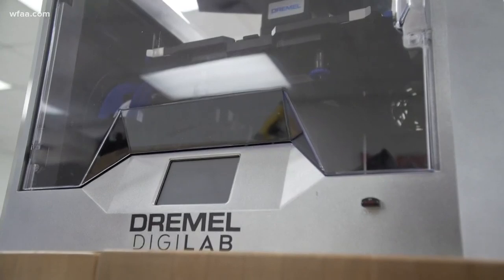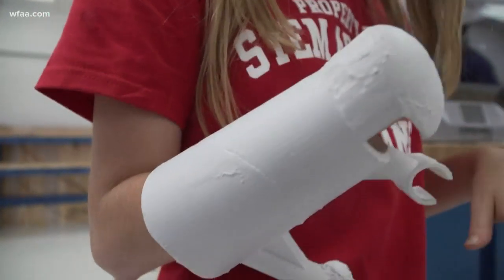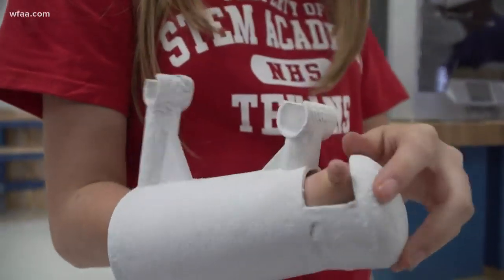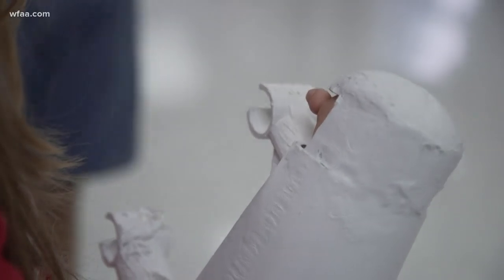Using the 3D printer he has at his house, the high school junior made a custom support device. He did it on his own time, in between homework and studying. As Tabitha noted, if there weren't people that did stuff out of the kindness of their heart, she wouldn't have a prosthetic.